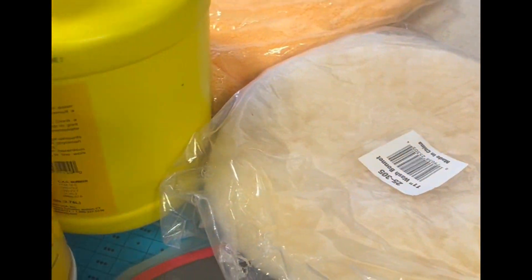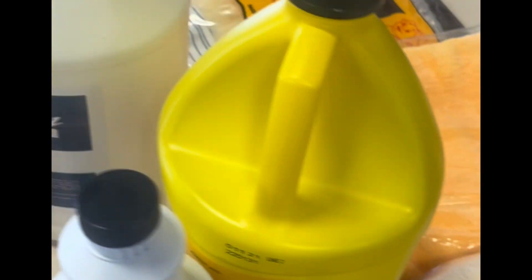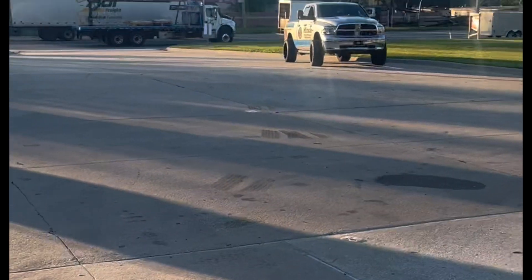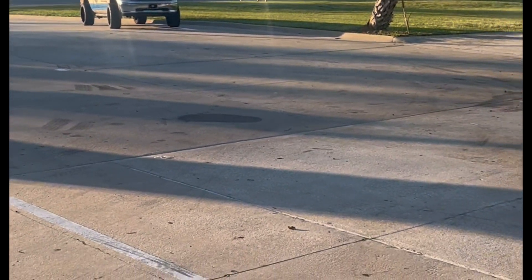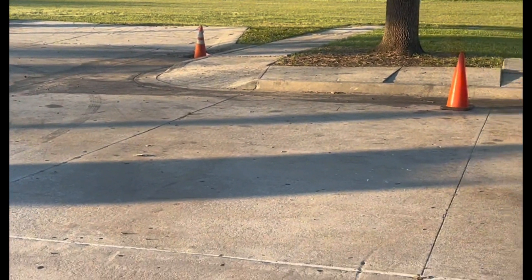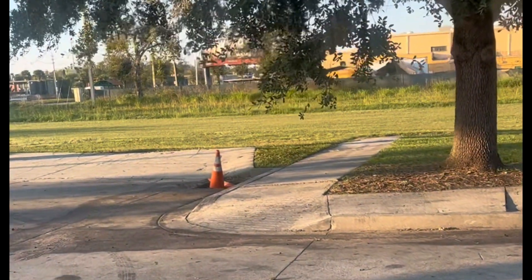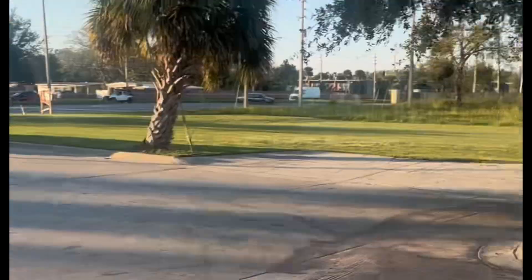Miracle Pressure Washing Services at gmail.com. And this is my spot where I'm going to be — all this area over here. This is the spot for the weekend, y'all pull up and get cleaned up. Miracle Pressure Washing, we checking out. Y'all stay up. God bless y'all. Put God over everything, and let's do it. We out.